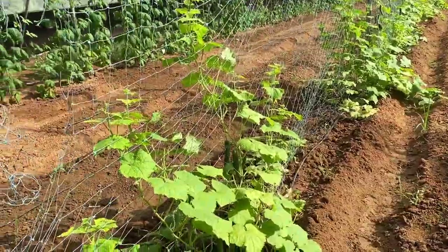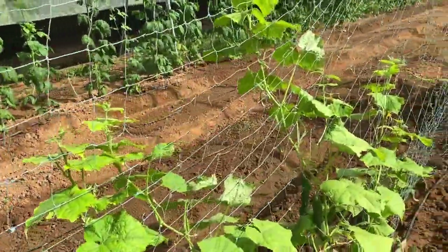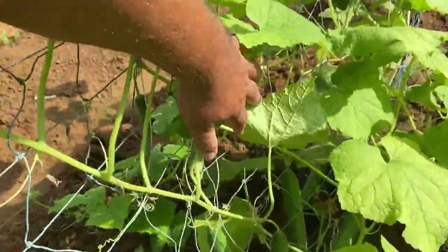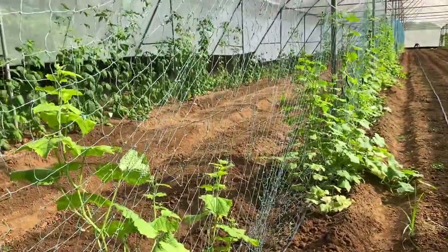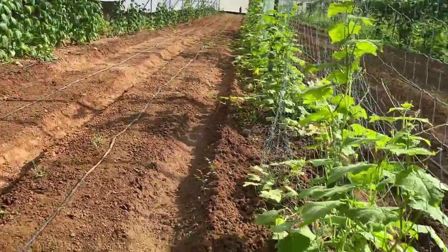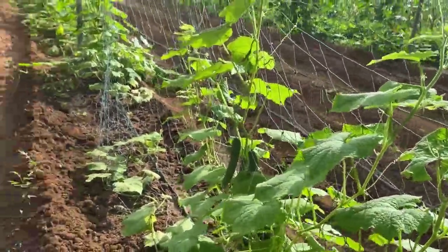Here is a different type of trellis — this is the net type trellis we have done. Even without any pruning you can see a lot of cucumber is setting on this trellis. We have got good success with this also. We are going to compare both types of trellising for the cucumber crop next time, and here also we are getting a good crop.